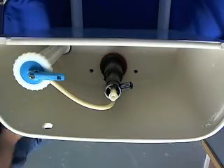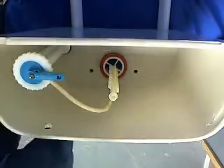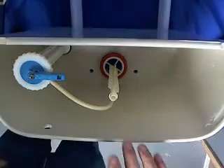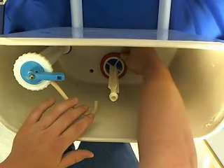Now what we're going to do is take the top half of the flush valve out. Then we're going to take off the red seal down there — it acts as a flapper for your toilet. You just want to pull it to one side and pull it up.